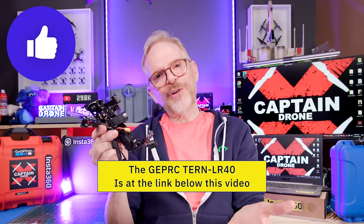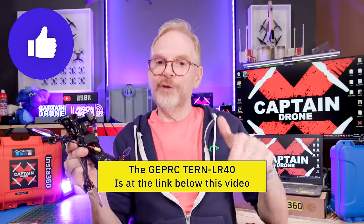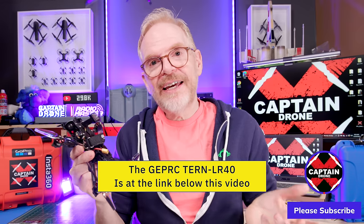Hope that all made sense. If you enjoyed this video please give it a thumbs up. If you have questions on this drone just post them below and I'll get back to you. Thanks for watching, and I'll catch you in a future video with many more reviews — until then, bye!